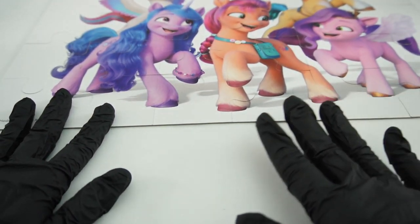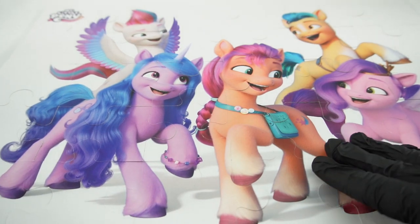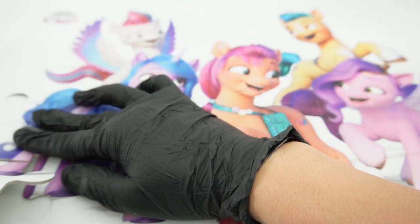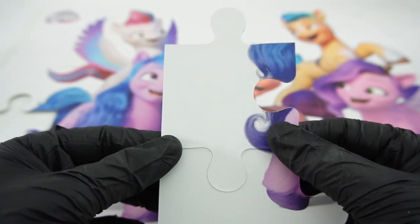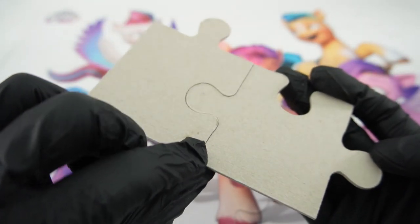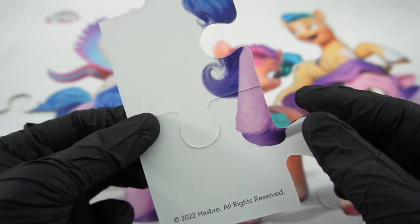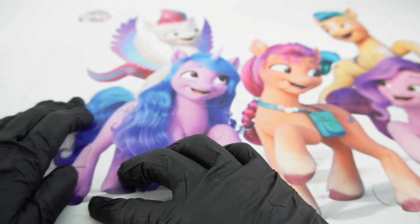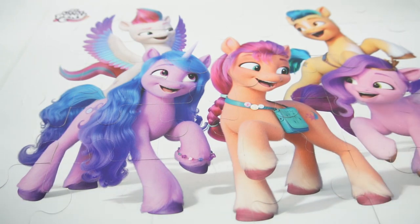Underneath the puzzle I have a sheet of wax paper so this will protect my table. This is just a regular puzzle — it's not coated or protected in any way, so this is going to be my first test. Usually if I'm using a paper product I will coat it with Mod Podge or make sure it is something plastic so the resin will not soak through. But today I'm just going to pour the resin straight onto the puzzle without any prep work — fingers crossed that this works.